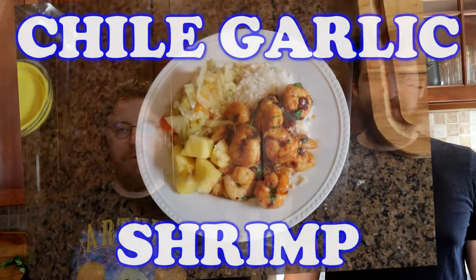Pretty good. Tonight on the show we're going to make ATK's Chili Garlic Shrimp for Kevin, because it's Kevin's birthday-ish. But we're celebrating Kevin for his birthday, even though it's not today.